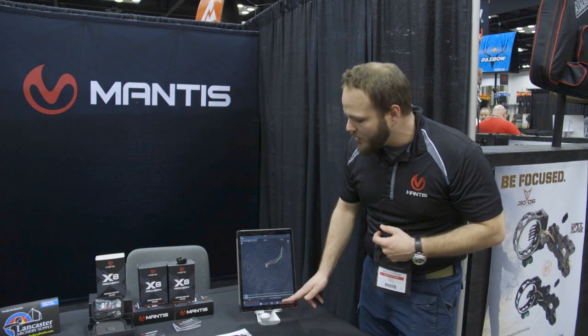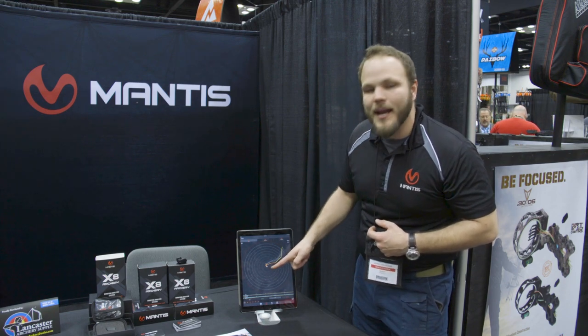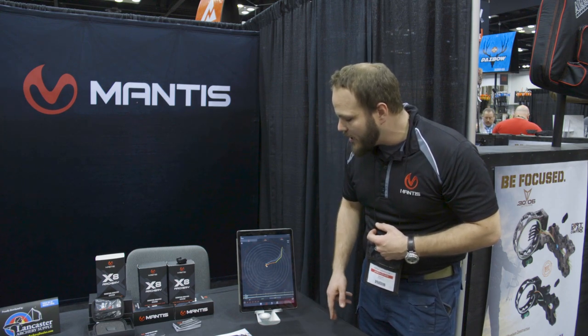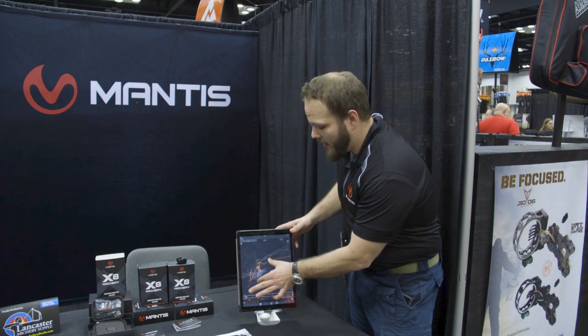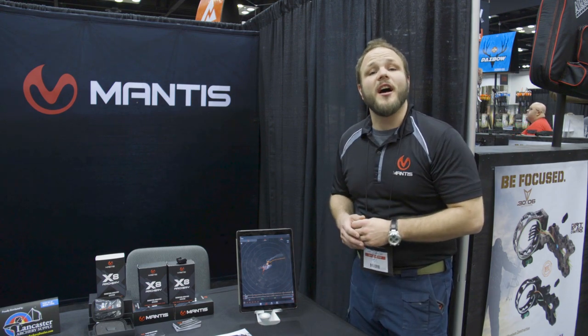You can see in his setup he takes the exact same approach every single time. Moving to the hold stage, he comes down at about the two o'clock position and it's the same line every single time. When we go to the release phase, you see more movement, but that's because it's very zoomed in. If I back it up a little bit, you realize that's actually still a great 10 shot.